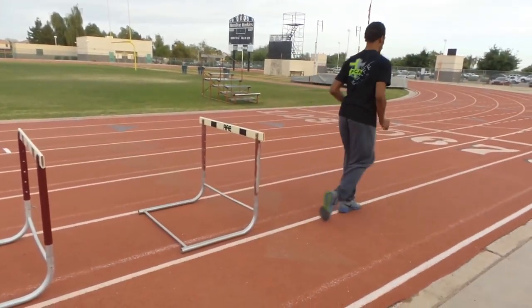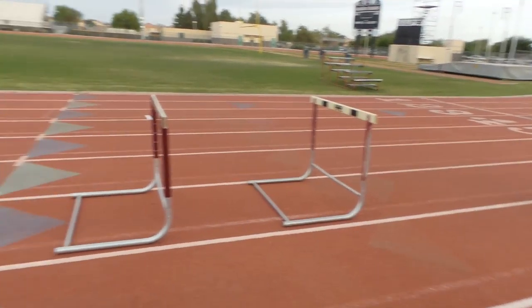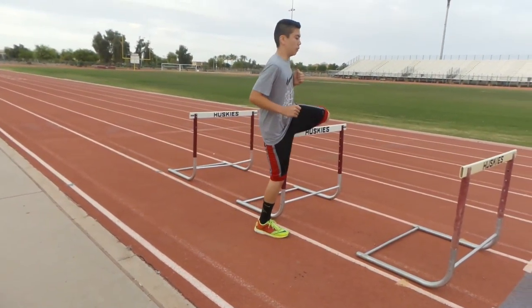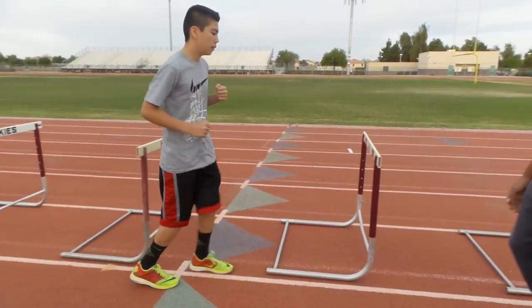Boom. Boom. Boom. Where was your knee? There you go. Just like the drill. You gotta use your arms.